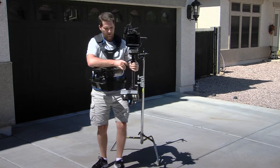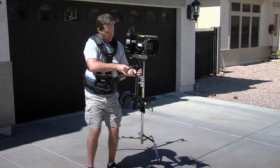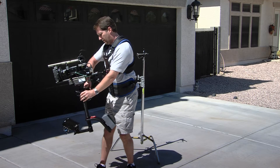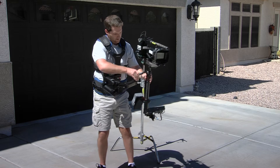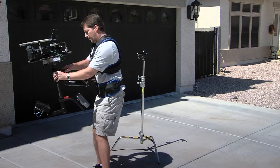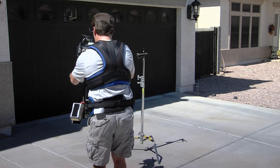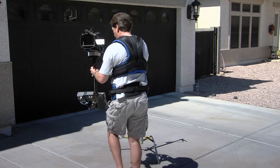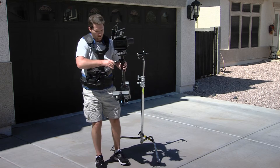Once the arm is inputted into the gimbal, the entire sled is removed from the stand and it is almost ready for operation. The last little tweak is just to see if the vest is fitting right, if there's any squeaks or adjustments that need to be made on the counterbalance arm. And that's it — your Steadicam operator is ready for work.